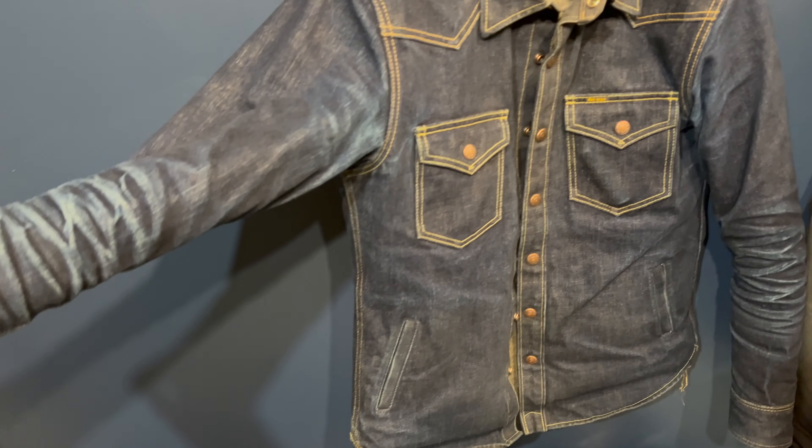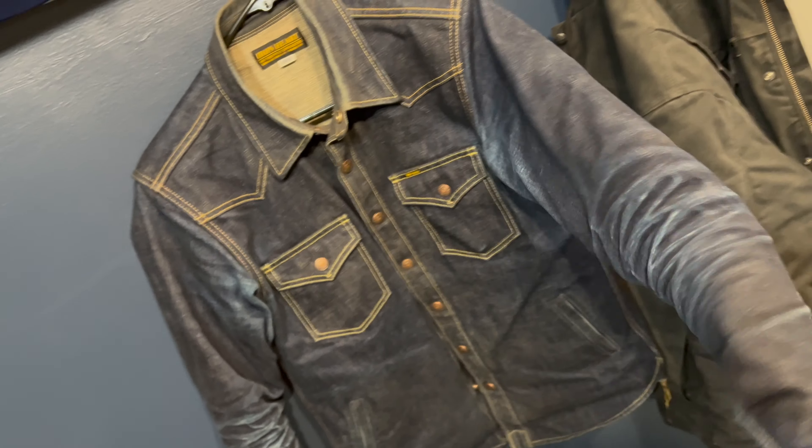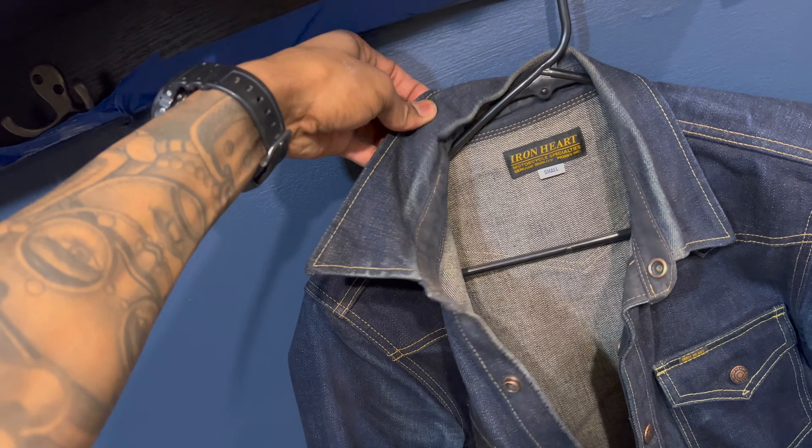I only wear it in the winter under my Carhartt or a hoodie — it's never out in the elements. The cuffs or the collar may get dusty but the majority of it is covered. No painting in it, or if I paint it's covered. I try to keep it clean, but I want to wear it at work to get the most use out of it, to get more wear and tear. That's where I beat my clothes up.